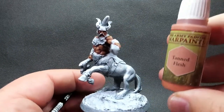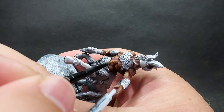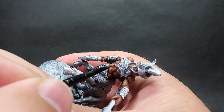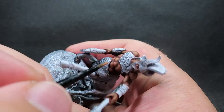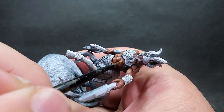Then once we've had that complete we're going to come in with one more highlight - tanned flesh. This is going to be even smaller again, just dotting it on the high points. I'm going with real deliberate placement of these - not thick as in glooping it on, but really making sure that the high points stand out.